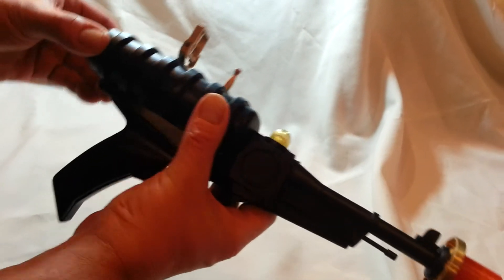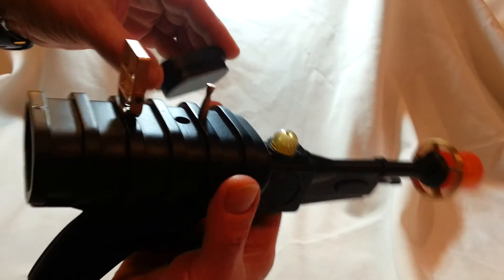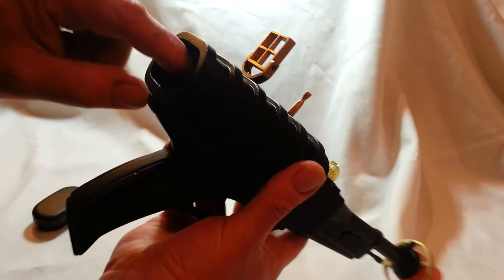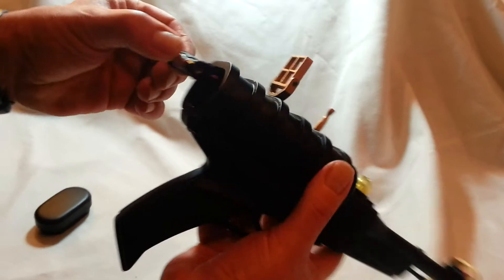Now what I've done is I've taken this — this is a magnetic lock. The magnet's on here; this goes in and locks real nice. The power source is — you probably can't see it — it's a 12-volt battery.